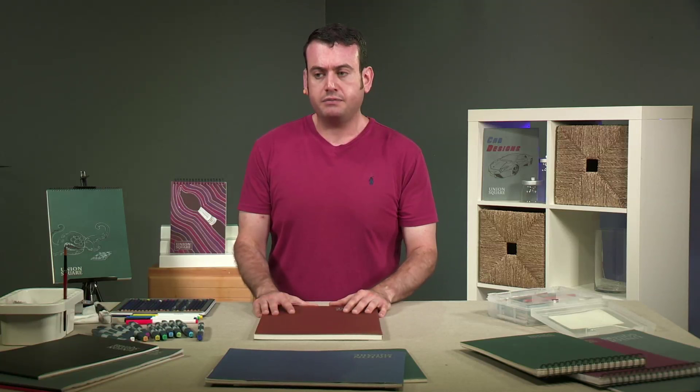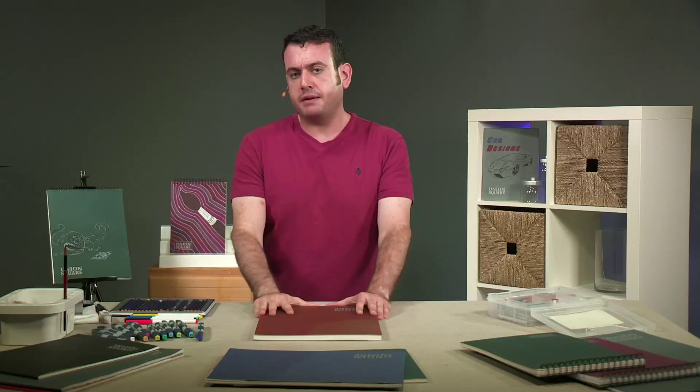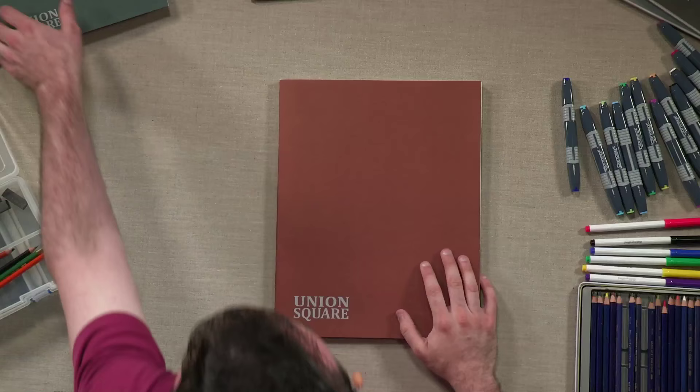And we'll also give you some effects, which I'll kind of show you. But forget all that stuff right now — I'm about to show you something that blows my mind. One of my favorite things about this pad of paper in particular is the way it's bound, and I'll tell you why.